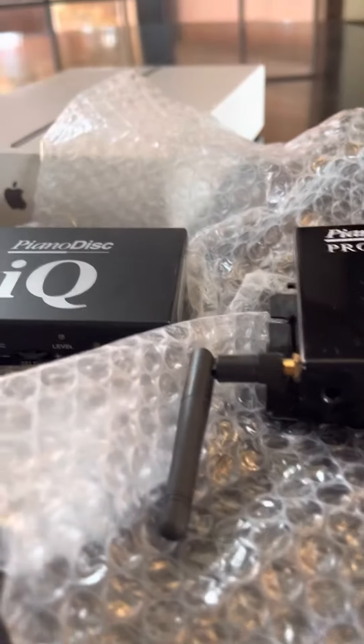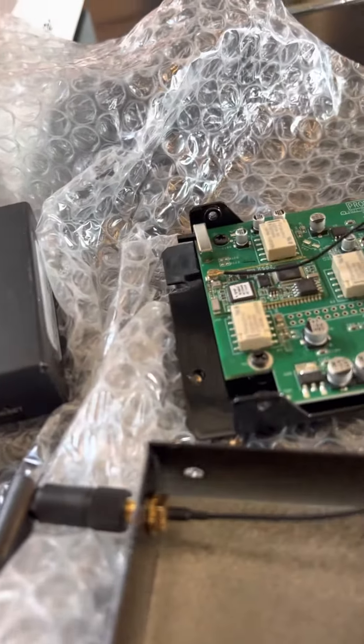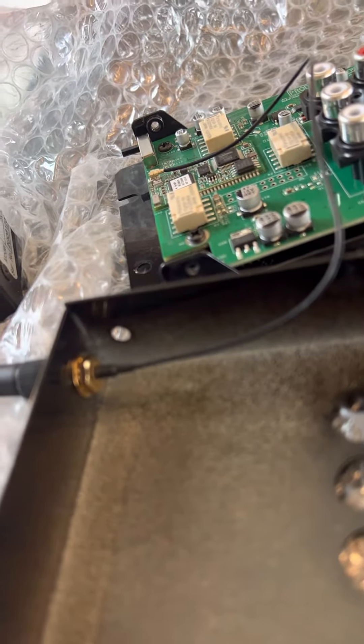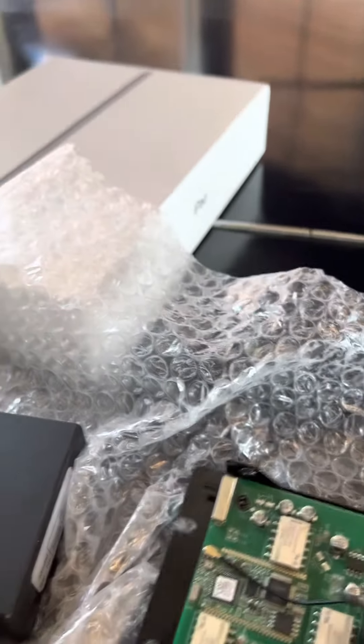Be careful though, because the Bluetooth antenna is connected to the Bluetooth receiver board — that is the Bluetooth receiver board right there. You don't want to pull it off accidentally, so just be careful.